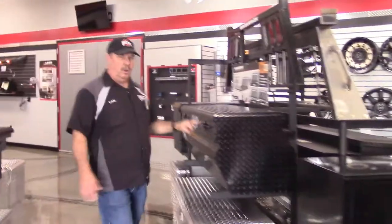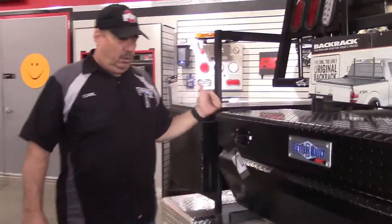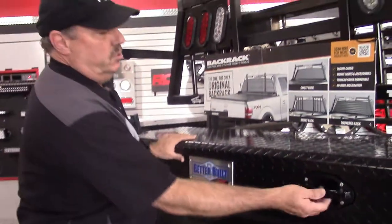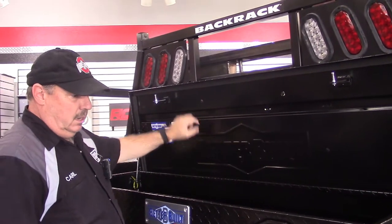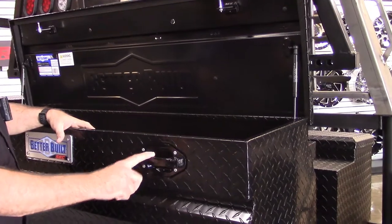We carry the Better Built line, which is part of Werner Company — they're all together with WeatherGuard. The Better Built box right here is reinforced just like I showed you: ribbed and double-reinforced on the lid. It has an exclusive latch, which is better than paddle latches and harder to defeat, to break into.